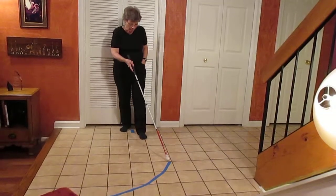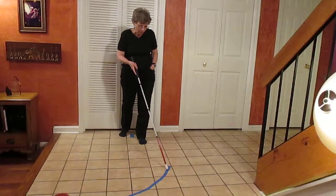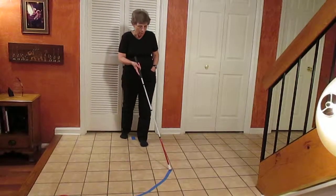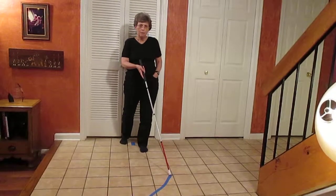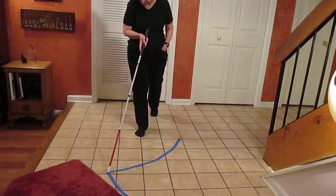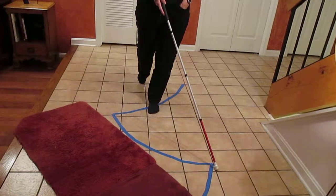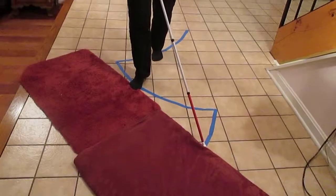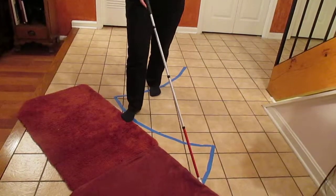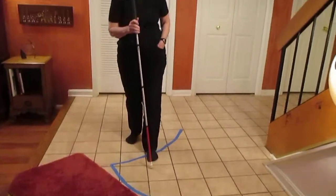Now out of step using constant contact technique — you have a little more warning than with touch technique, but not much, not even a full step. Left foot forward, cane on the left. I slide forward, take a step with my right foot, slide the cane to the left, take another step with my left foot — I detected the edge, but I was already halfway through the step before I realized. Less than a full step of warning, compared to no warning when the cane goes over the edge out of step. That's why it's important to be in step.